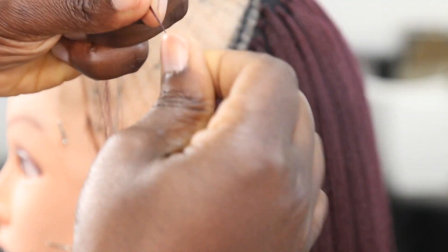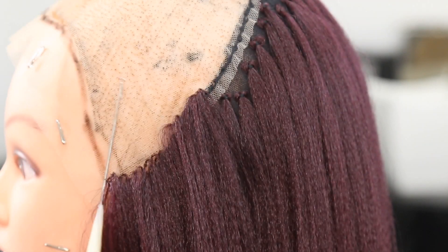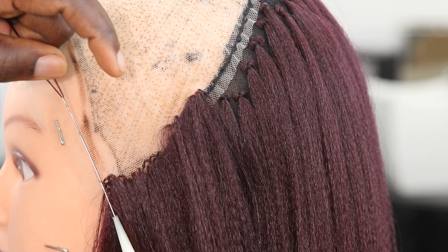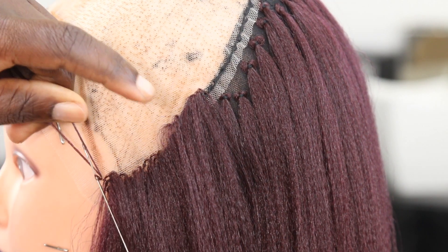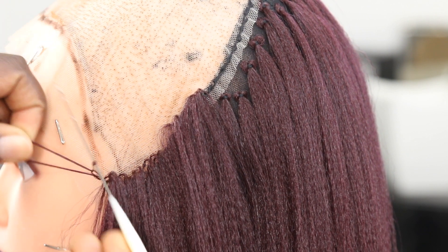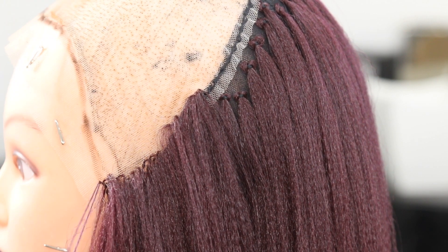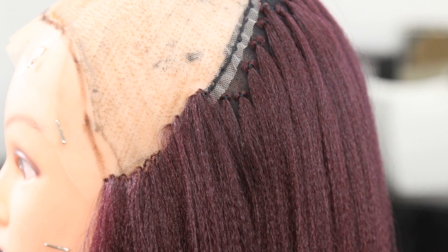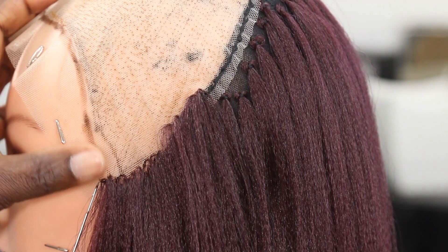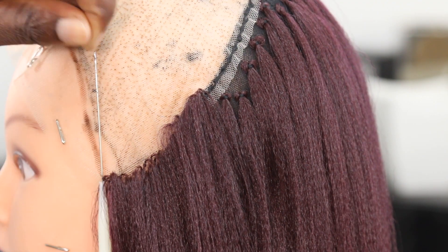Now I'm going to start with the first method. You can see the tiny pin — it's different from the one I showed you before. What I'm doing is basically passing the hook or crochet pin through the net, attaching the hair, sliding the hair through the net, then picking one part of the hair through the net and tightening it. It's more like doing the invisible crochet method. I'll do a couple more steps so you can see what I'm trying to explain.